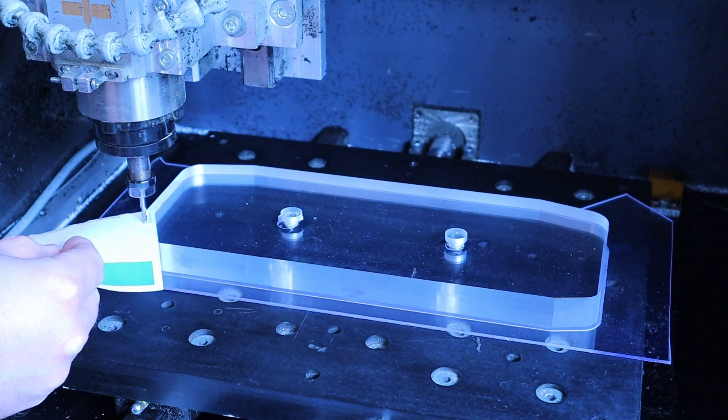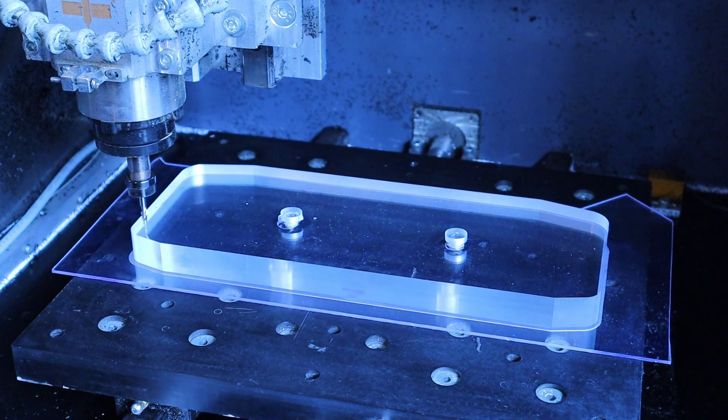Since there is 1mm left on all sides of the stock, I don't need to pay too close attention to the alignment on the first setup, so I just bolted it down, picked the corner as an origin, and hit go.